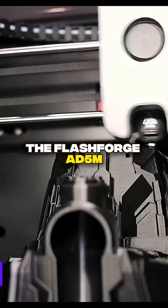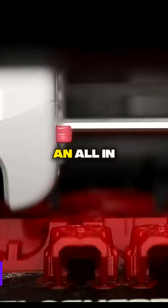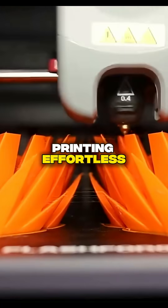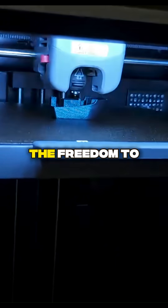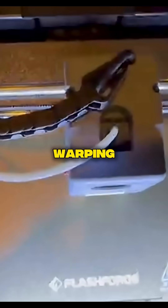The FlashForge AD5M Pro is a creator's dream, an all-in-one machine designed to make printing effortless. It's ready to go right out of the box with auto-leveling and a quick-swap nozzle system that lets you change materials in seconds. It combines speed and reliability with an enclosed design, giving you the freedom to print with a wider range of filaments without worrying about warping.